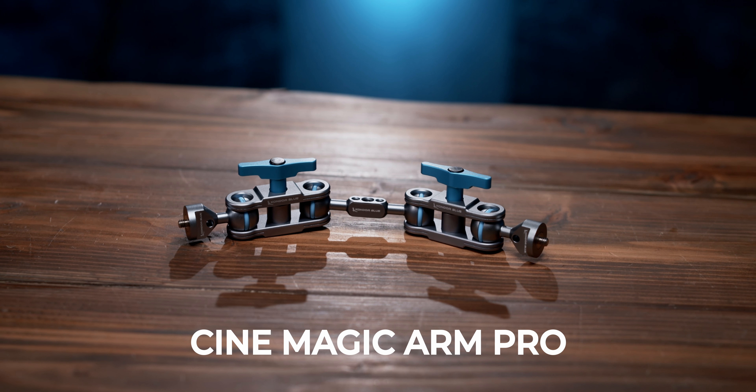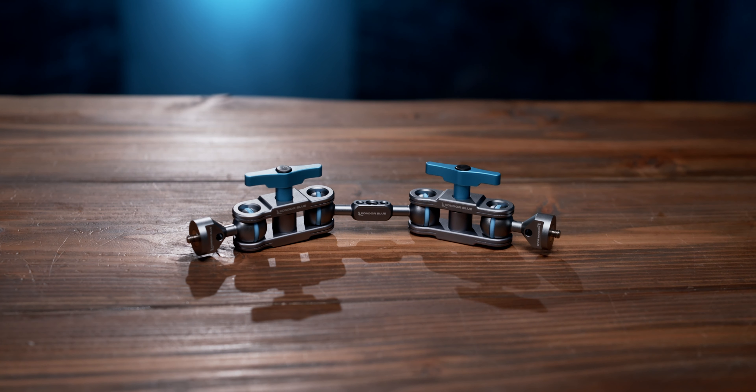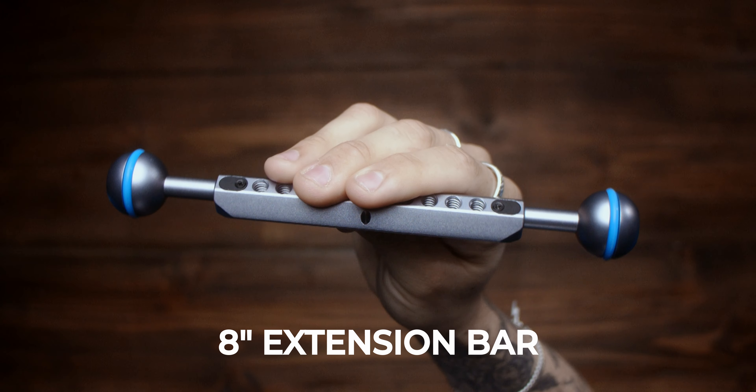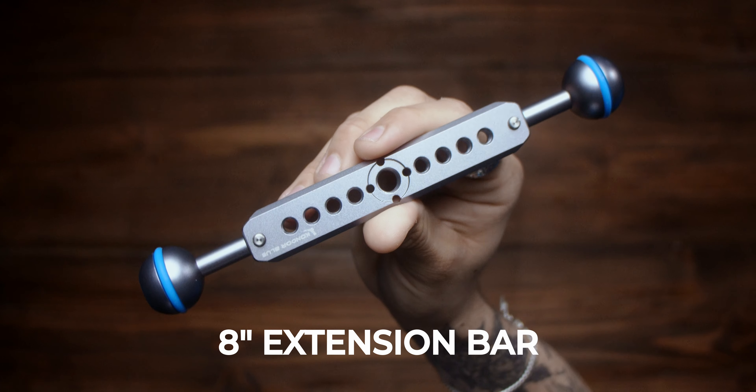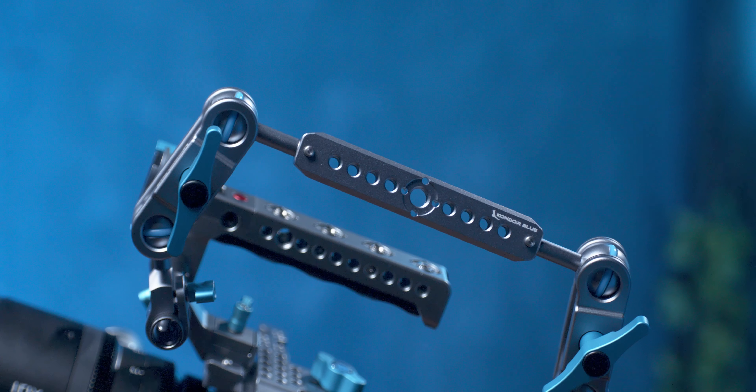Our Magic Arm Pro showcases the ultimate versatility while offering double the articulation points and double the length, but without sacrificing its reliability and strength. And if you need even more length, you can also upgrade to our 8-inch extension bar with built-in NATO rail for longer reach, ideal for shoulder rigs or studio cameras.